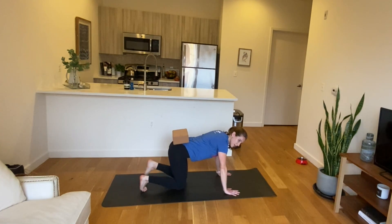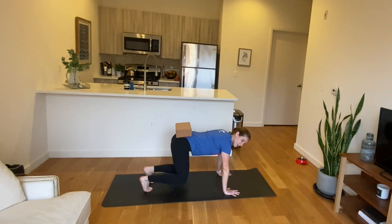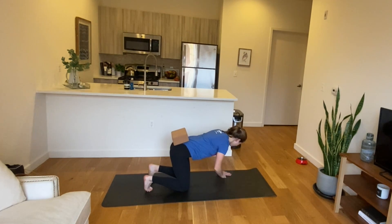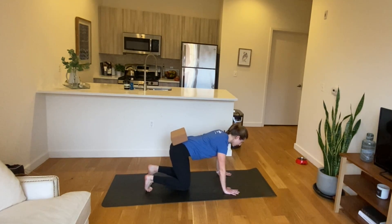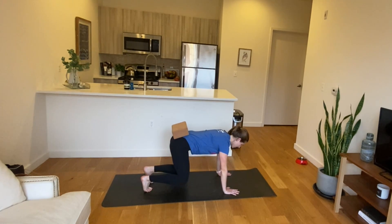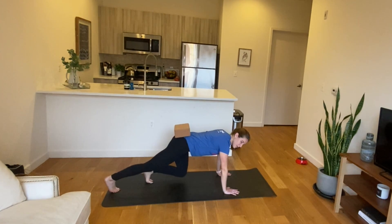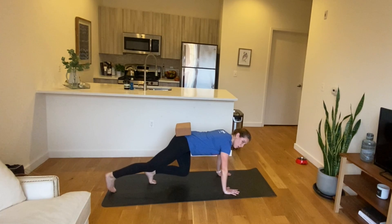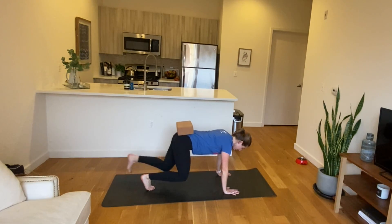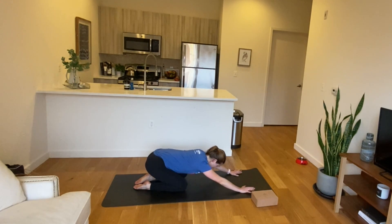Tuck your toes under, keep the block where it is, press your hands into the floor, press your feet into the floor, and come into a hover. Lower your knees back down, then lift them back up into the hover. Soften through the elbows and lower down. Feel your ribs wrap in, your hips draw towards your ribs. Keeping that block as still as you can. Now extend one leg back behind you, bring it back in, and switch sides. Neck is long, weight is still over your hands. Lower the knees, take that block off, and sit back onto your heels in a child's pose.